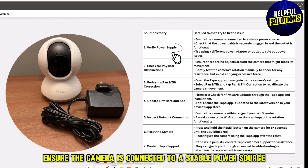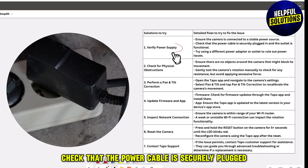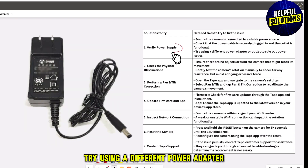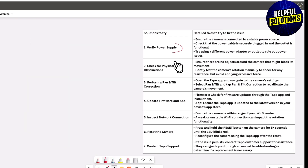The first solution is to verify the power supply. Ensure the camera is connected to a stable power source. Check that the power cable is securely plugged in and the outlet is functional. Try using a different power adapter or outlet to rule out power issues.